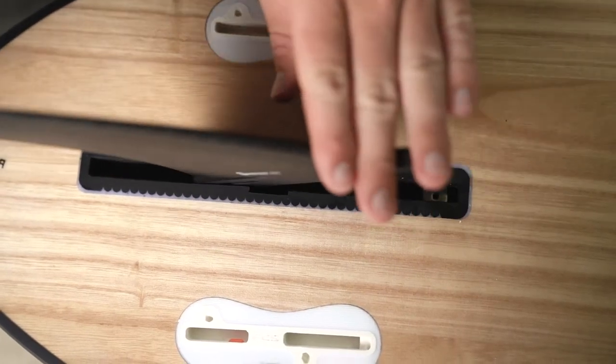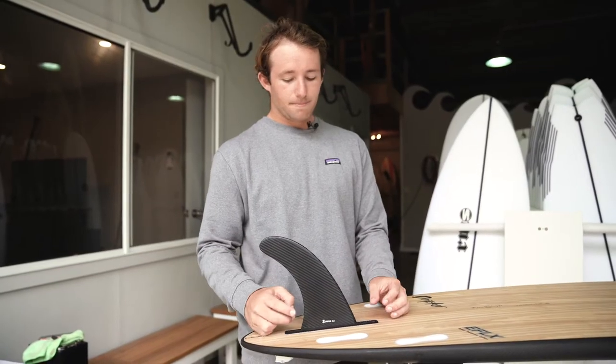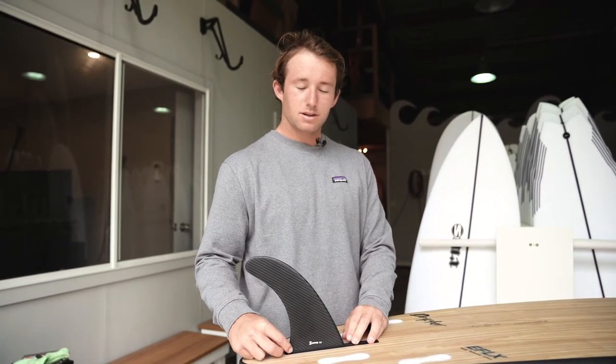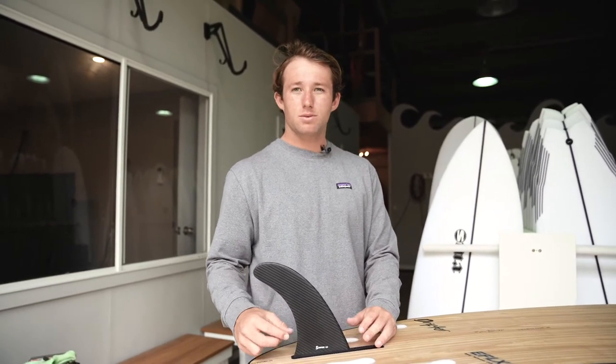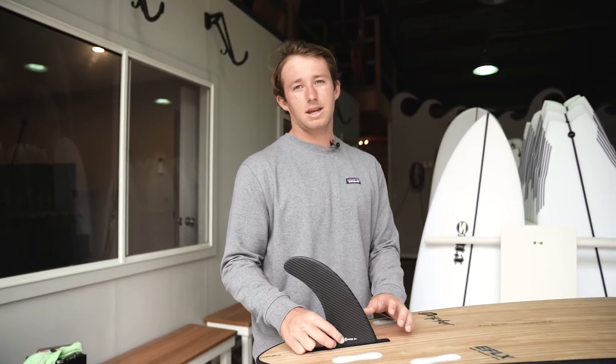This fin's got two lugs in the back that are gonna drop straight down at the center of the box, then slide that back. With fin positioning, I like to have mine around the center of the board. The further back you go is gonna have more drive and make the board a lot tighter to turn; further up the front is gonna loosen up the board and make it easier to turn.